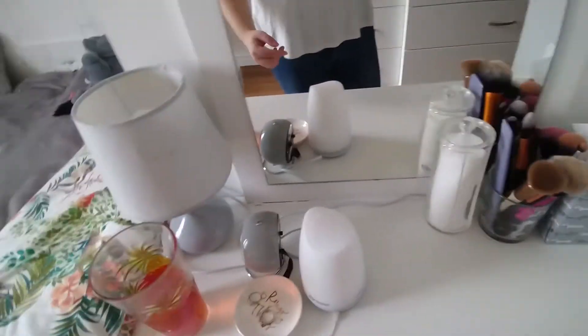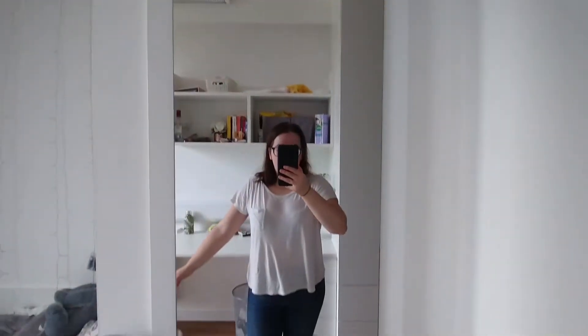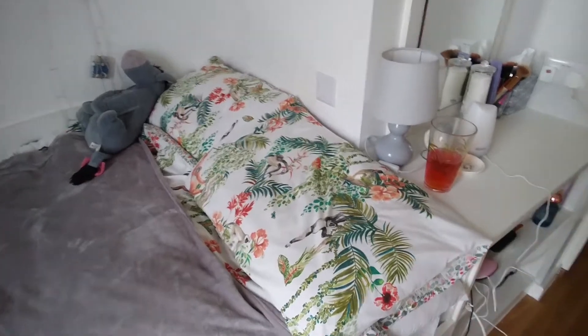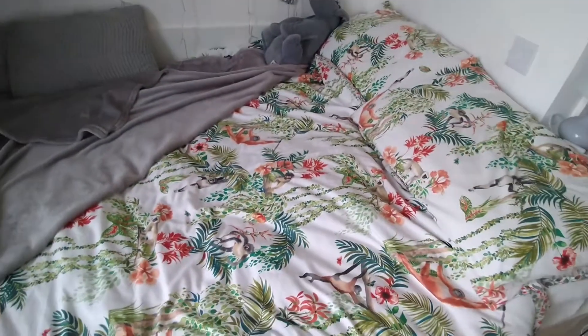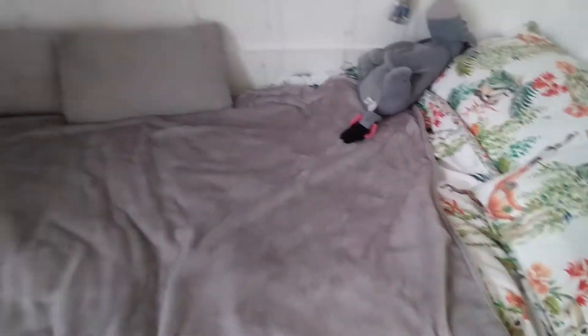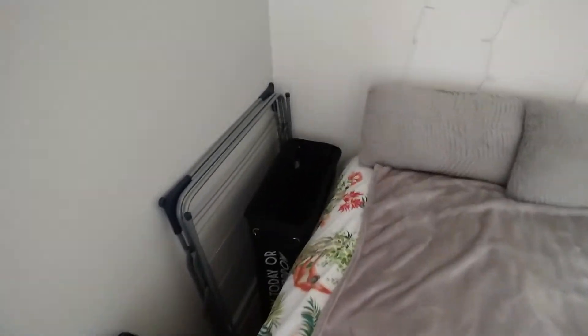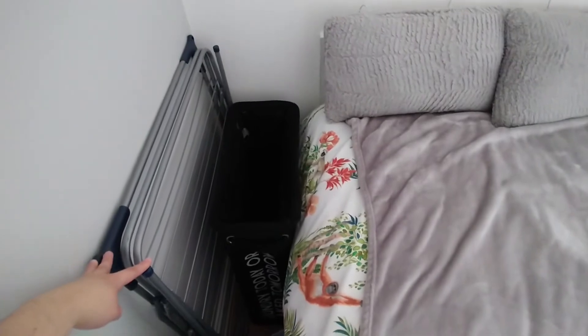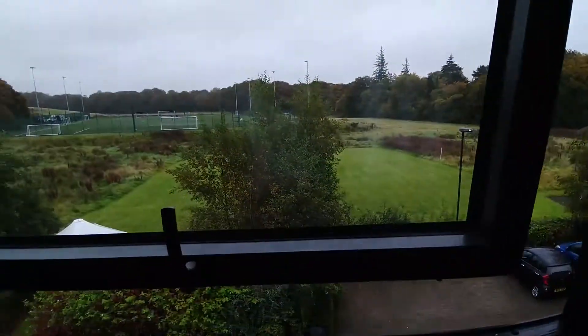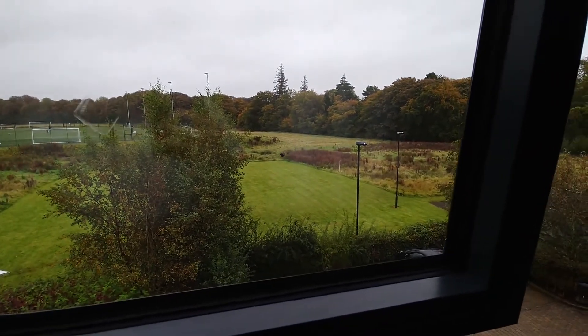On the shelf I also have tissues, makeup brushes, cotton pads, my diffuser, a light, a clock, a ring holder, and a mirror which is super handy. Then there's my bed with my Eeyore from Disney, fairy lights, and a gorgeous jungle-themed bedding set from Asda. The throw and gray pillows are from Primark. I have an airer from Argos for about £12-15, and a laundry basket. I also have my yoga mat and badminton racket. I'm fortunate my room looks out on the back of the accommodation.